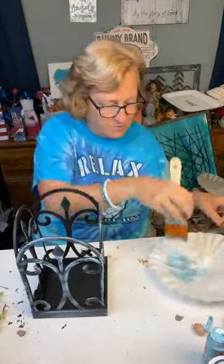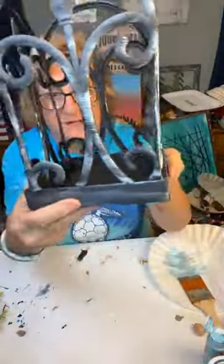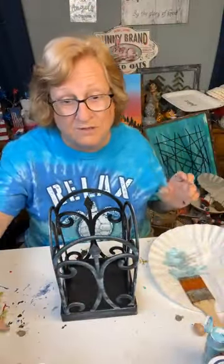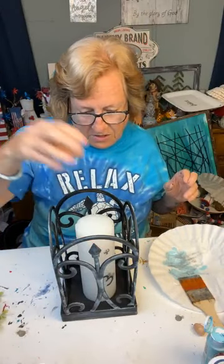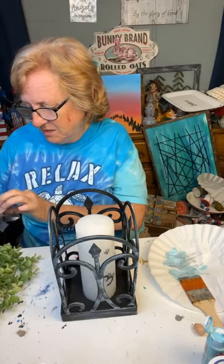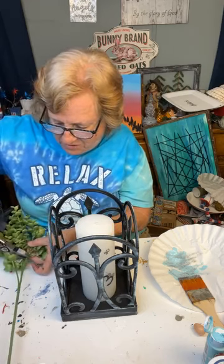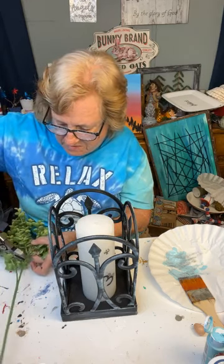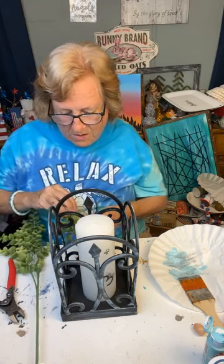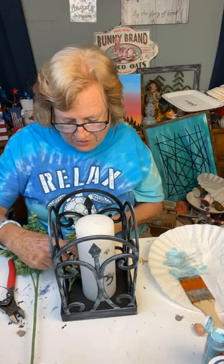Okay, that's good enough. I'll hold it up there and let y'all see. Got just enough of a turquoise look on that black. Then all we're simply going to do, guys, is put a candle in the middle of it. And then take some eucalyptus — we're just going to cut off some branches of eucalyptus and lay them in there beside it, and we want them to kind of come out a little bit. I'll show you.